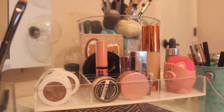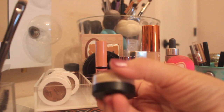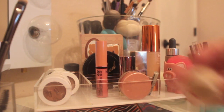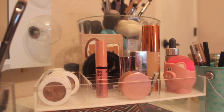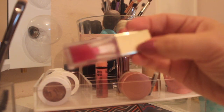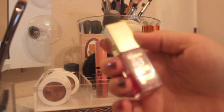I'm definitely taking the Too Faced Born This Way Concealer, and let's stick in my eye primer. This is the Mika Beauty Eye Primer — this was in my most recent project pan and I obviously did not finish it, but I love this primer so I'm going to take that. I don't plan on wearing a ton of makeup, but just in case I'm also going to take this lip oil because I have to have lip oil every day. This is the Clarins Insta Light Lip Comfort Oil.